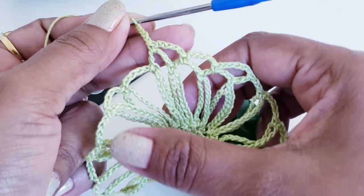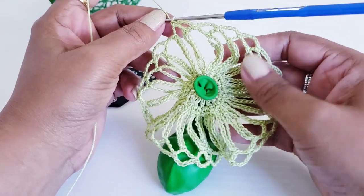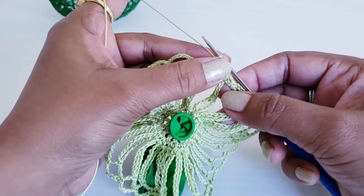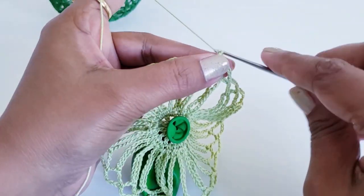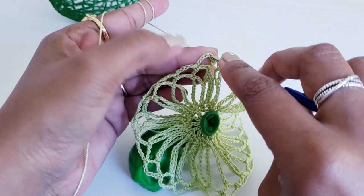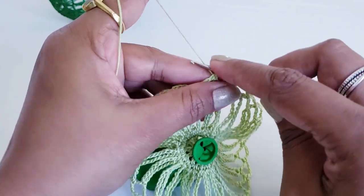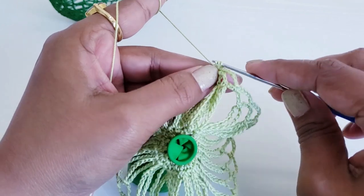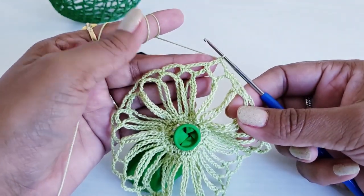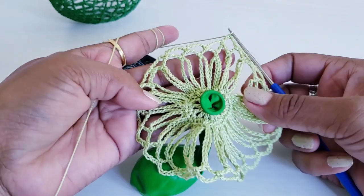Repeat and work until your last chain-5 space to complete round 4. When you reach the last chain-5 space, after one single crochet make chain 2. Take your hook on top of the very first chain of this chain 5, grab and pull the thread — three loops on your hook — pull from the first loop, then the next two loops, then the last two loops. Round 4 is done.